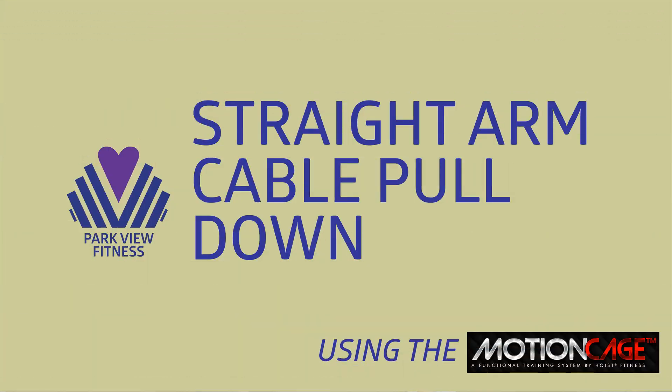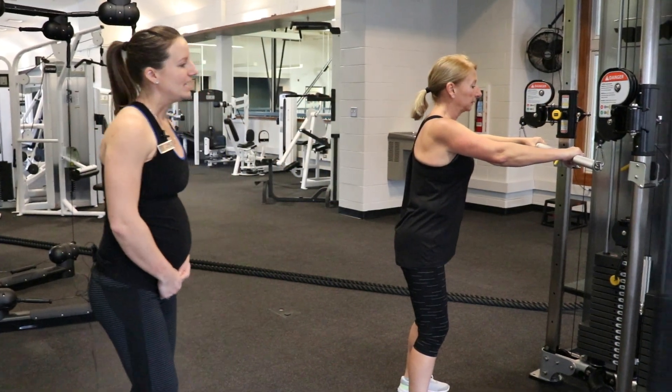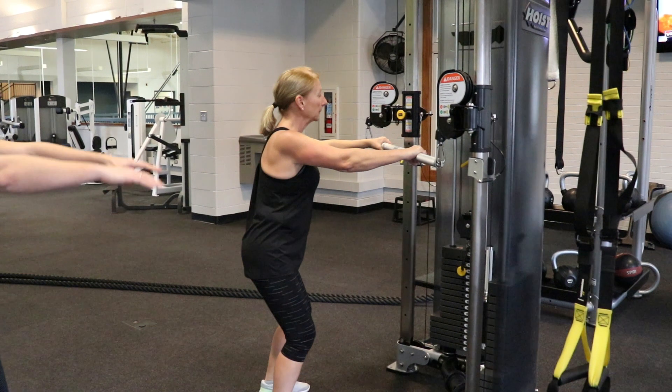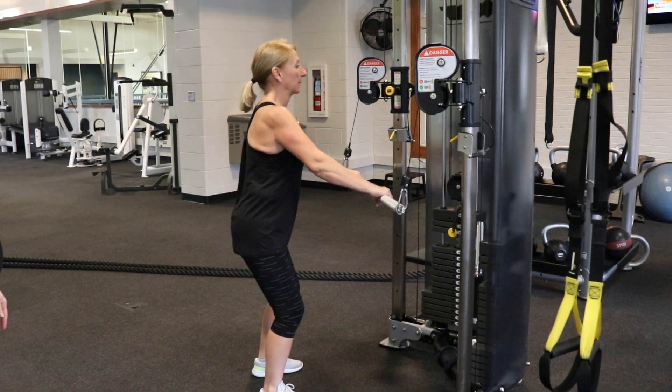We are almost all the way around — this is your last station. We're going to use our dual cable with our straight bar. Knees bent about hip width apart, arms in front of you at shoulder height. You're going to pull the bar down to your hips and then slowly release the stack.